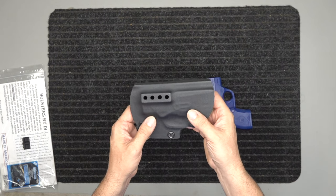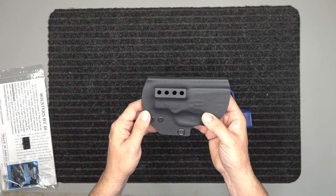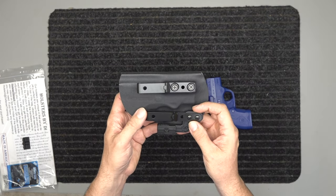Go check us out at holsters-by-defense-training.com — we'll link it below. Go check out what models we offer, and again, this is for the Beretta Nano. Stay safe, stay armed.